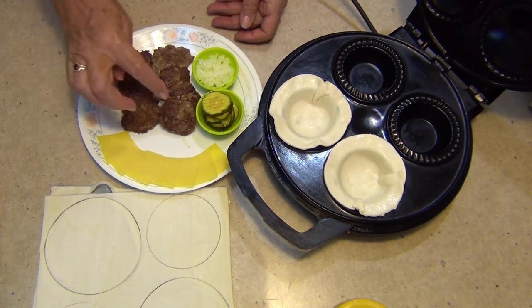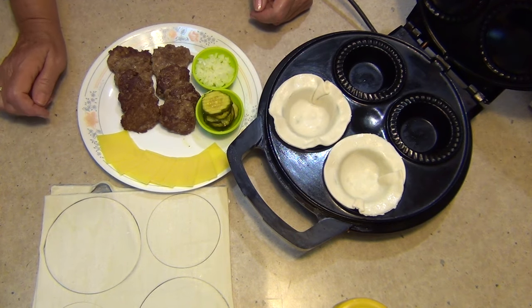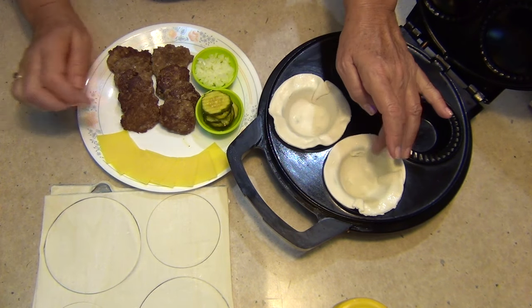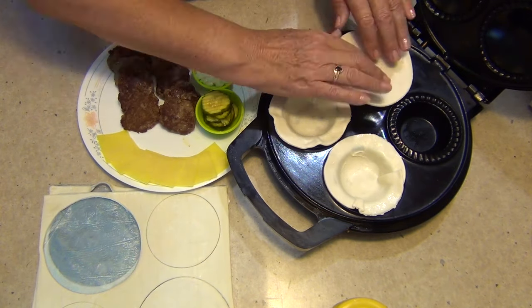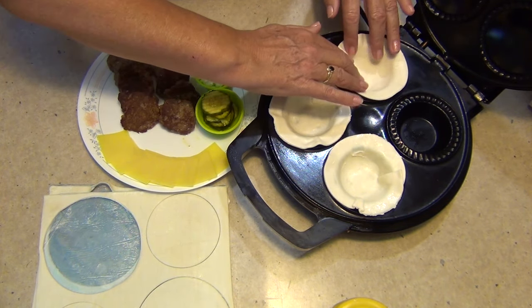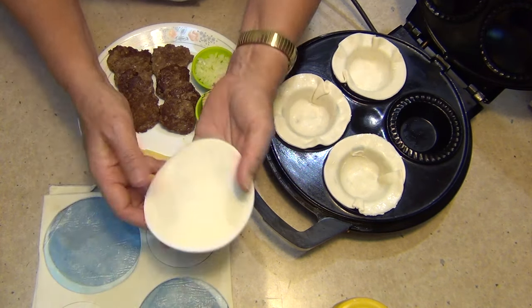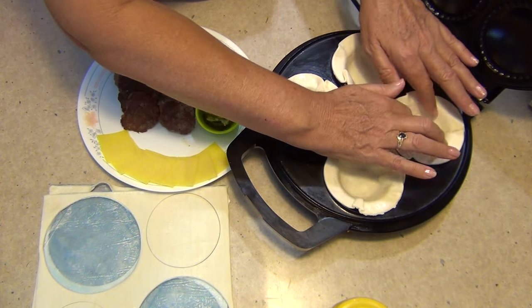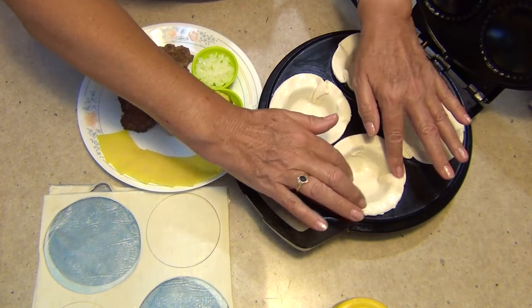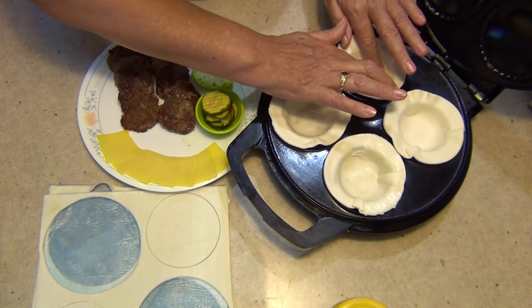Our little cheeseburger patties have been cooked and they've shrunk down to the size that will fit quite readily in the bottom of our pie maker, which has just been lined with some bases of puff pastry. You can buy little brioche buns and do this if you like, but the pastry is very easy to have on hand and it's a little bit of fun. Let's press it all in. Even when it's cooked you might want to have some help with your children because it might burn their hands.